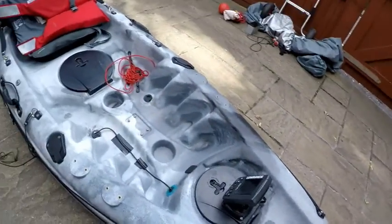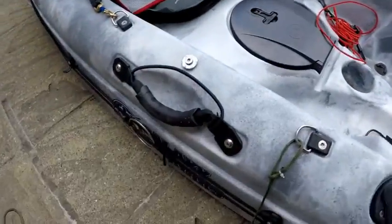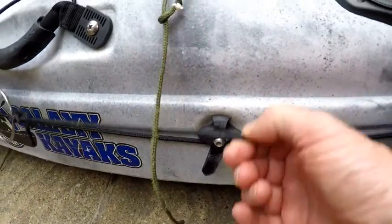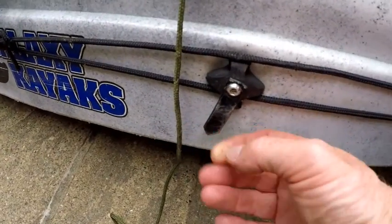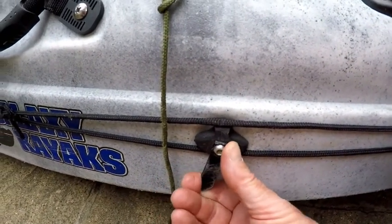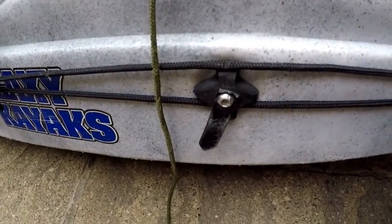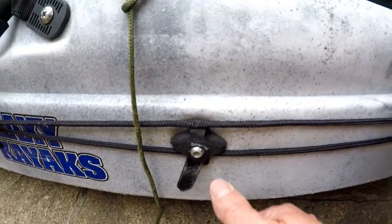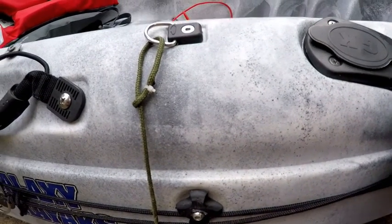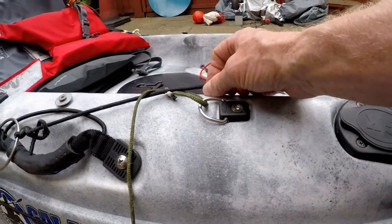So the anchor trolley — that was a real work in progress. What I did in the end was I added these to it: very heavy pieces of plastic from a zip tie, which I cut down and screwed in. So when I'm using that, I can just put that under there and it stops the rope riding up when you're using it.